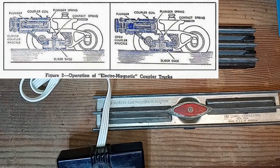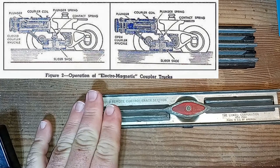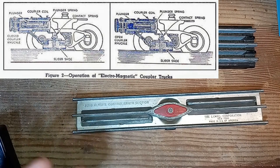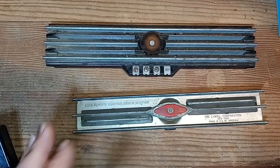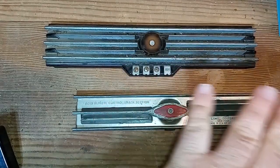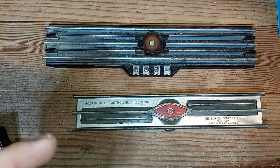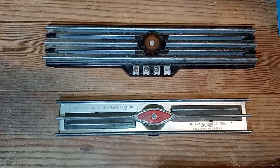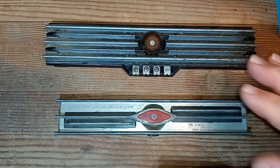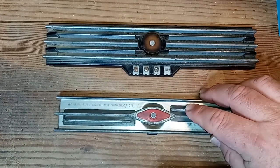You will lose the ability to uncouple the older electromagnetic couplers on one side of the track section. However, most of us don't have very many of these cars if we have any at all. We can still uncouple these cars on one side and have full operating sections for all the other operating cars and other magnetic couplers, so to me the trade-off is worth it. The key to this system is to make one control rail — or one pair of control rails, one that is not electrically tied to the center magnet — permanently common.